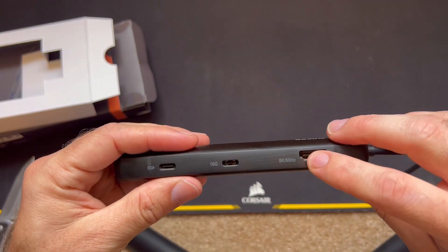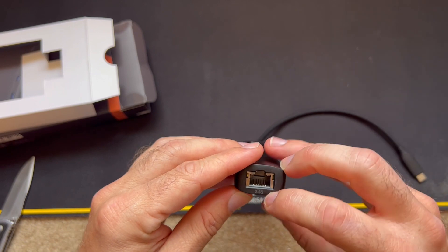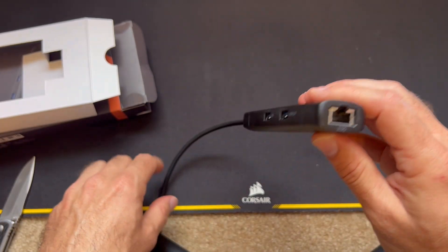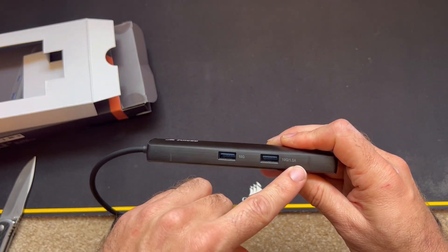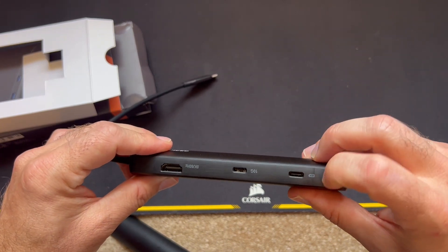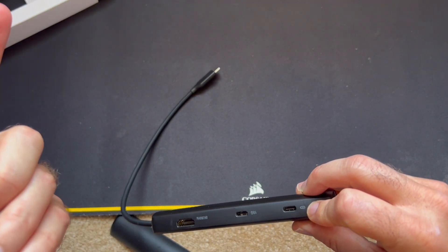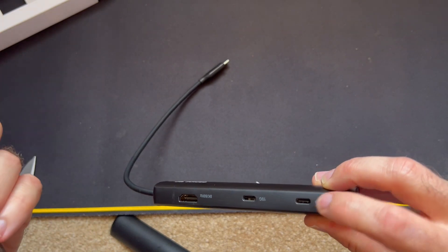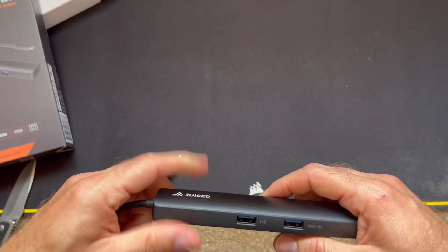This one's pretty slick and compact. We have one HDMI port, a 2.5 gig RJ45 LAN port, a 10 gig USB-C, and then a power delivery port — 100 watt power delivery — so that one will not carry data, unfortunately.